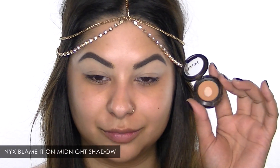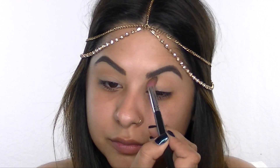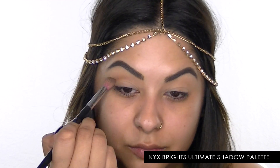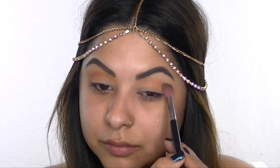I'm starting off with NYX Blame It On Midnight eyeshadow and I'm going to use this as a transition color, placing it back and forth on my crease. Then I'm taking a matte orange from the NYX Bright Ultimate Shadow Palette and working it from the outer corner of my eye all the way up to the inner corner of my brow.